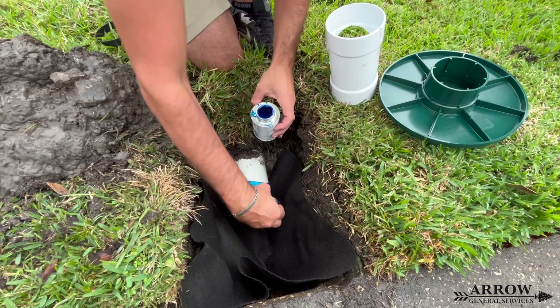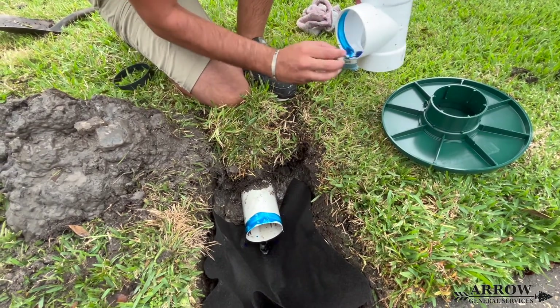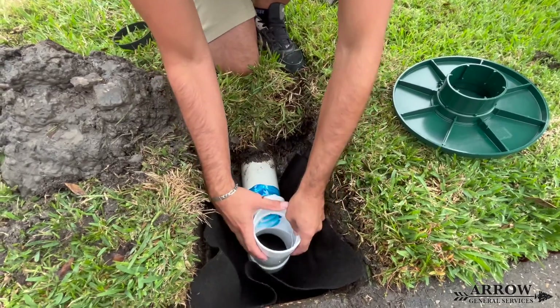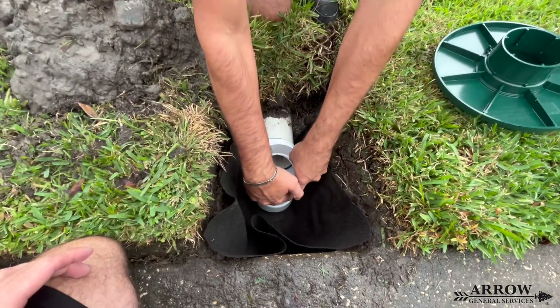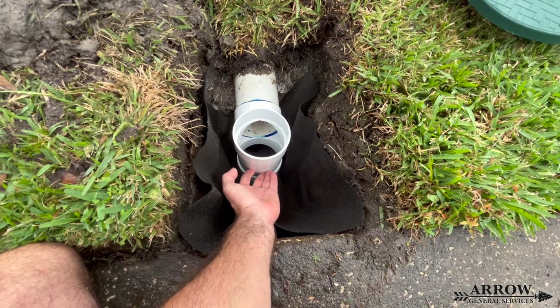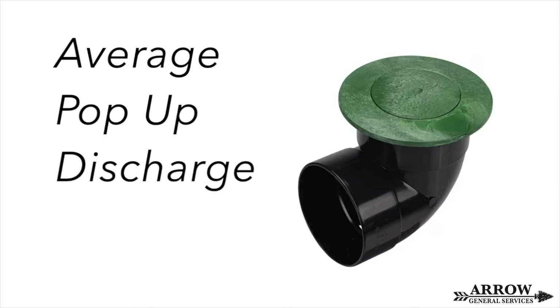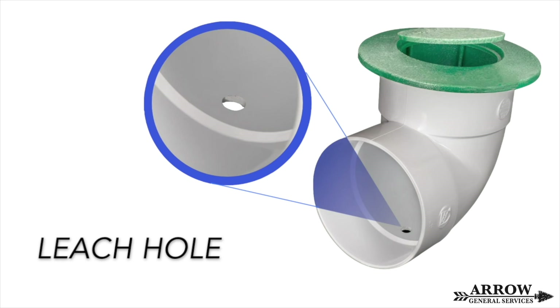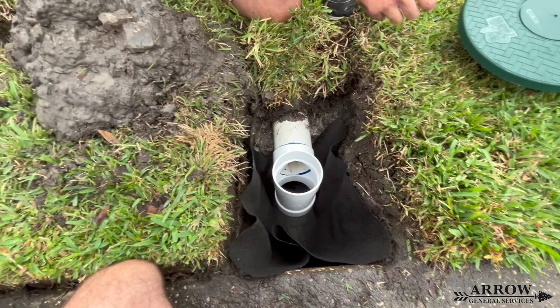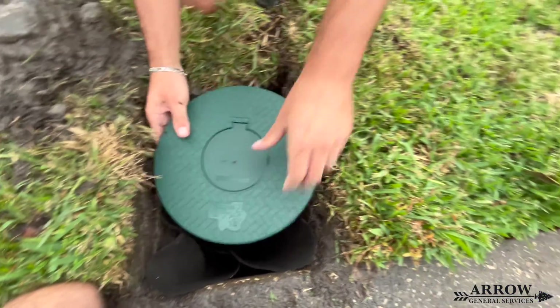Another benefit to using a percolation tee over an elbow for the discharge end is that the percolation tee gives you four inches of space for debris, sediment, shingle gravel, leaves, and dirt to gather, and your system can still leach into the ground when the rain event stops. When you use an elbow with either a slit or some holes drilled into it, what we have seen in the field is that those holes get covered with a couple of leaves, then dirt and shingle gravel end up at the end of your system and those holes are now sealed — water can't really leach out.